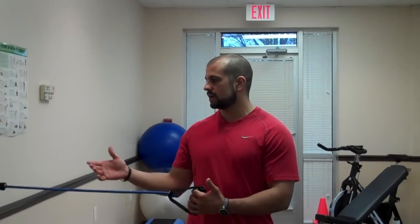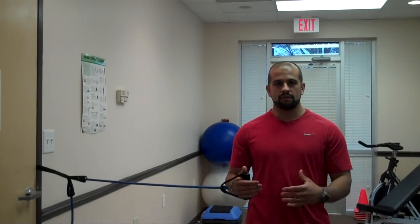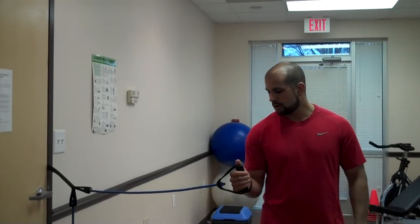Matthew Allegra for Partners in Health and Wellness. I'm going to show you an internal-external rotation for the shoulder joint. Today I'm using these simple bands that just lock into any doorway. You can also just tie off a band, which works well also.